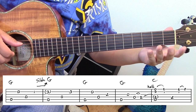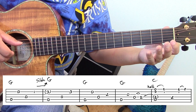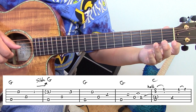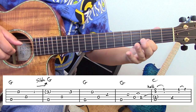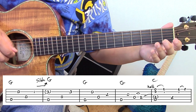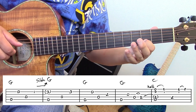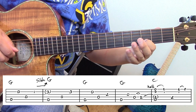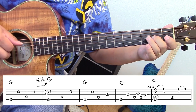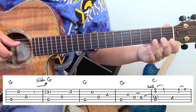If that's too much, you can make it just the first two measures and loop it. I'm just looping the first two measures — you can slow it down if you like. And then when you get used to it, here's the first phrase one more time.